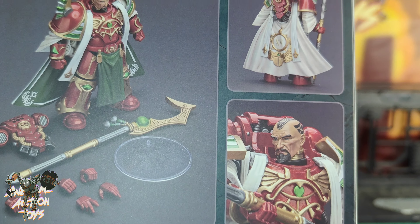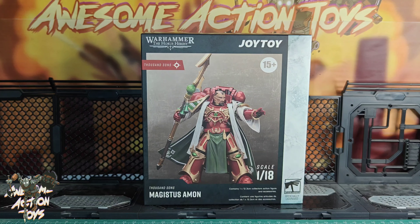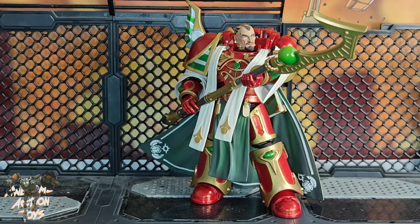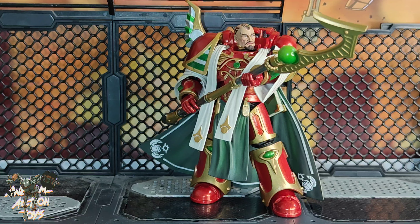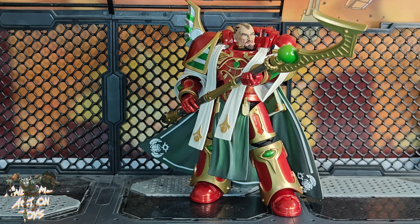Let's see if the paint job on mine matches what's on the box. Okay, leaving the box, setting it up — I'll be back in an instant, stay tuned. He's actually a very nice looking figure and the head on mine does appear to be nicely painted, but we'll get a closer look at that in a second.